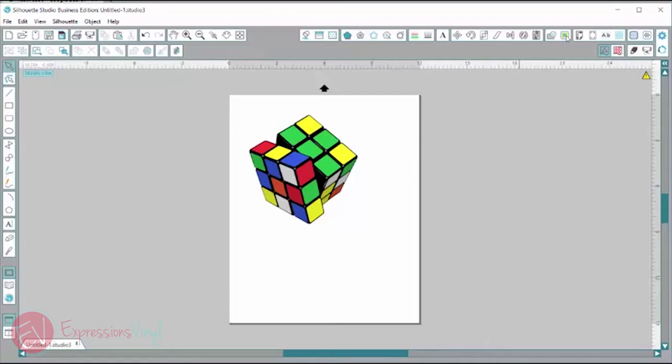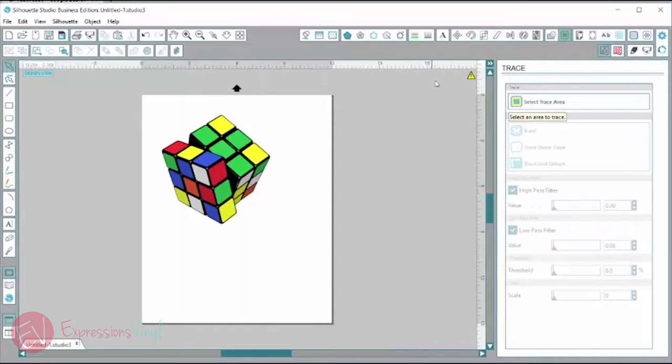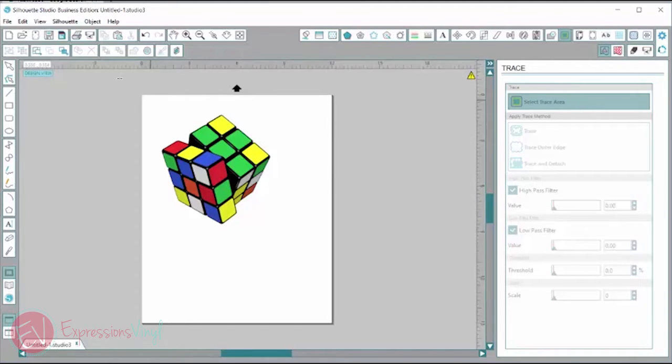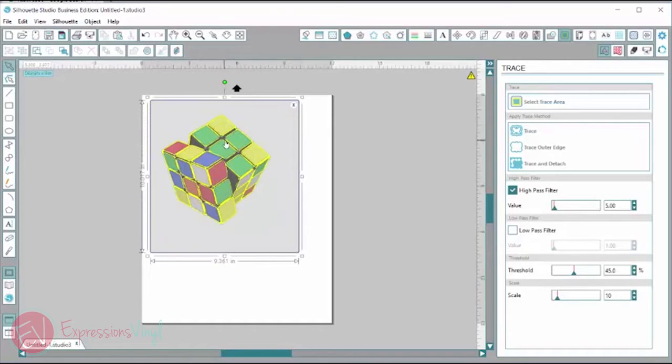I'm going to go up to this blue and yellow window, click on the open trace window, and then select trace area. I'll left click and drag a box over the top. These yellow parts are where it's going to trace. I'm going to go over to high pass filter and I want to fill in all those black parts — I want them to be more filled in with the yellow.